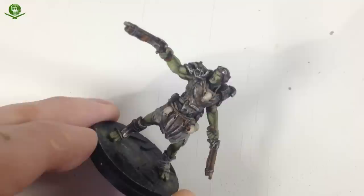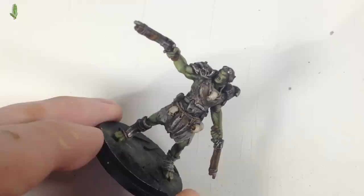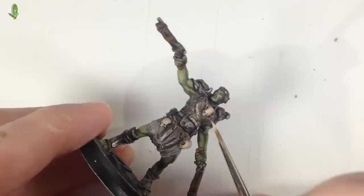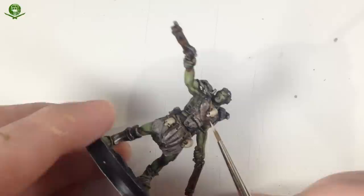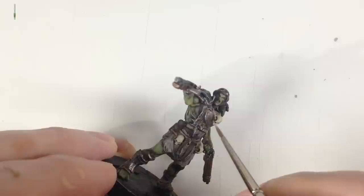The last step for the skulls is Screaming Skull. We're not thinning a lot — just a tiny bit of water — because this is really just for picking out edges. We just want to highlight the real talking points of the skull: the brows, the nose, just the really sticky-out bits. It's quite tricky to do on camera, but we're just catching the real sharp edges.